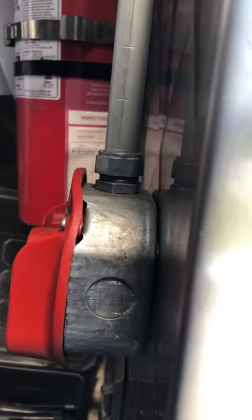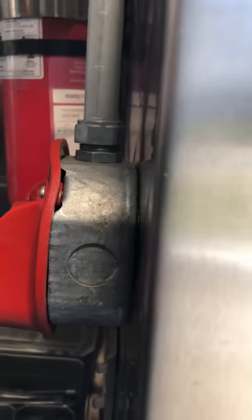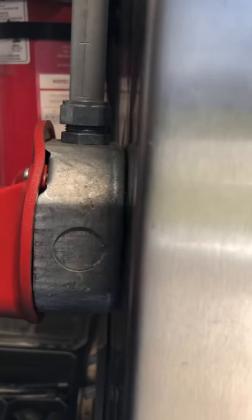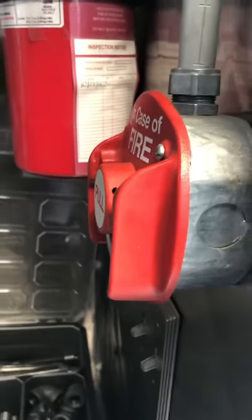This is your pull station — it's in the area of egress, right where you exit. If there were to be a fire, you would take this, pull it out, and yank it hard. That would set the system off.